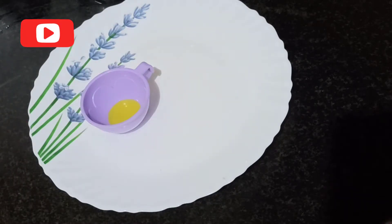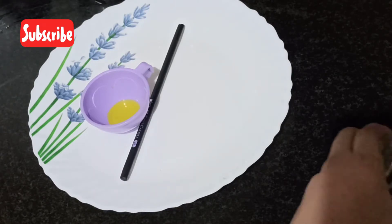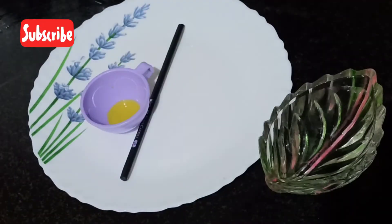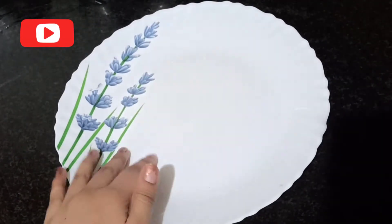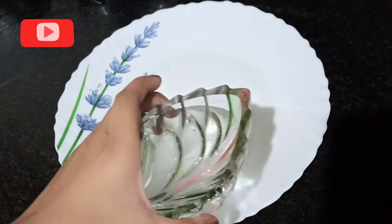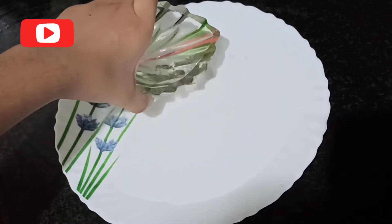dish wash liquid, a normal pencil or stick, water, and some pepper. So let's start the experiment. First we need the plate and a bowl of water, so we're going to pour some water on the plate like this.